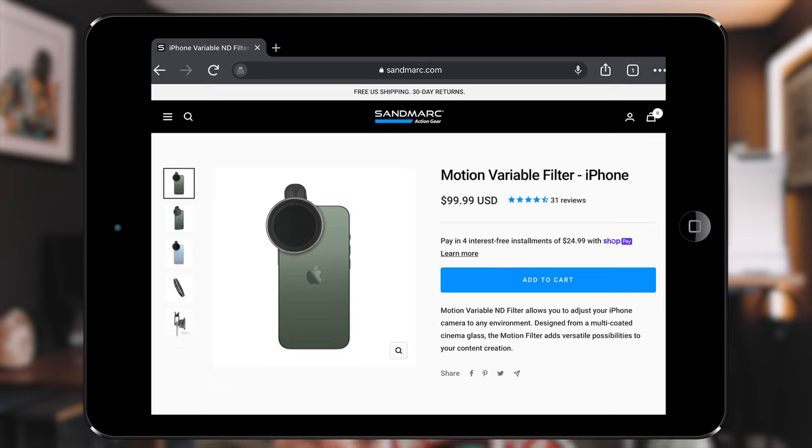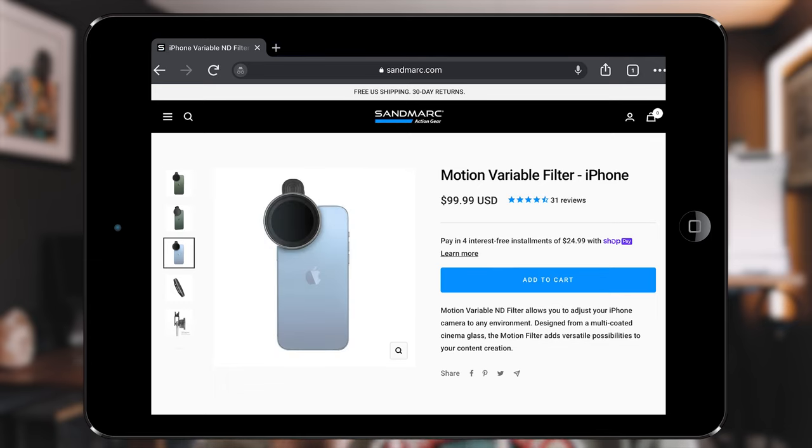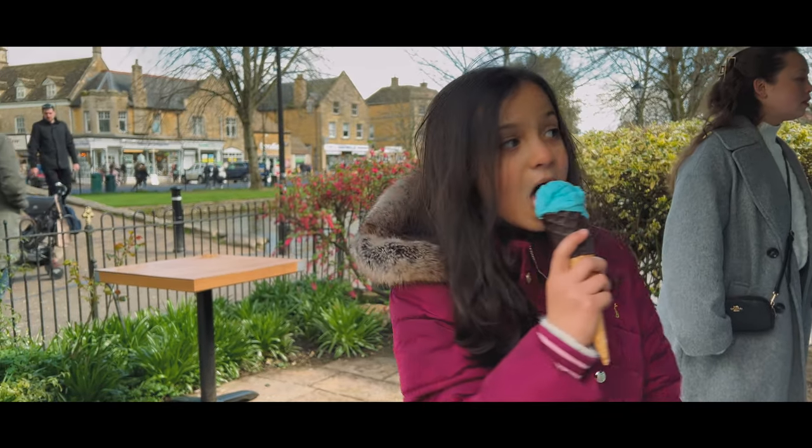I recently found a brand called Sandmark, and they sell a whole range of quality filters for iPhones. The promise is I can get rid of that iPhone footage syndrome and create amazing pro-looking Hollywood-style videos with that natural motion blur, and we're going to see just how awesome this setup is.